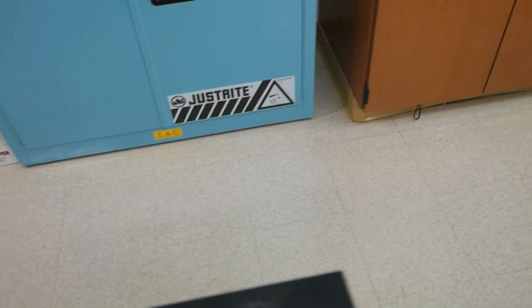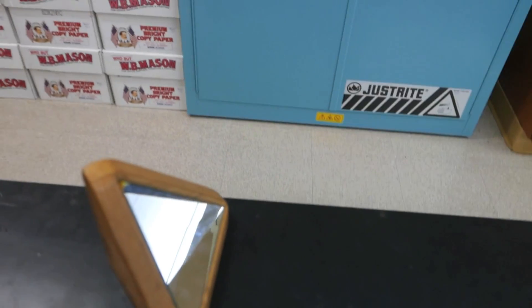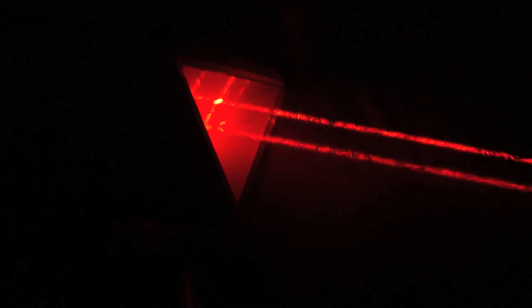To see this a little bit better, I've set up a laser and aimed it at a corner cube reflector that's about 10 feet away. Next, I'll turn out the lights, and I'll sprinkle a little bit of dust so we can see the laser beam as it strikes the corner cube mirror and then is reflected back.